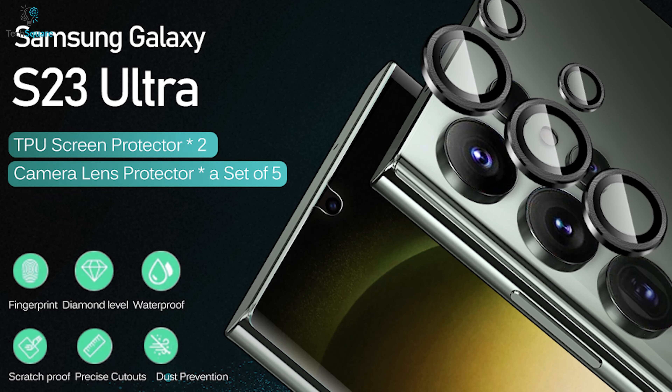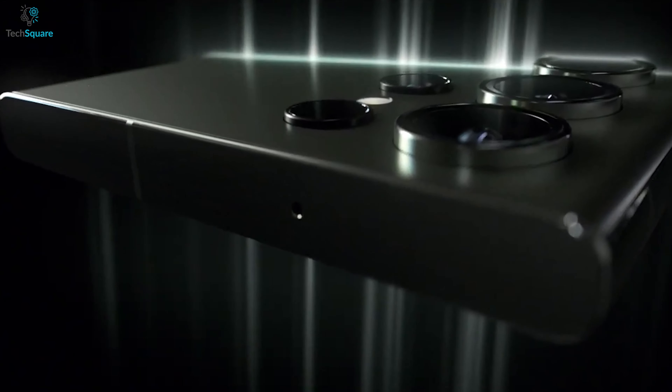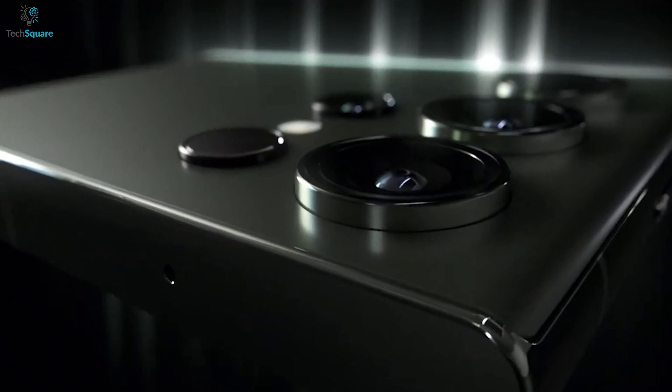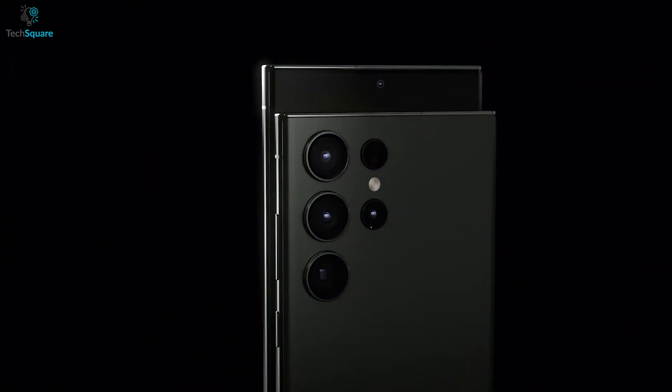But wait, there's more. The iVolar Screen Protector comes with a bonus camera protector, crafted with ultra-thin tempered glass and an aluminium edge to keep your lens safe from drops, scratches, and any other accidents. And the best part? This screen protector is compatible with almost every case out there, giving you the freedom to choose the perfect case for your style.